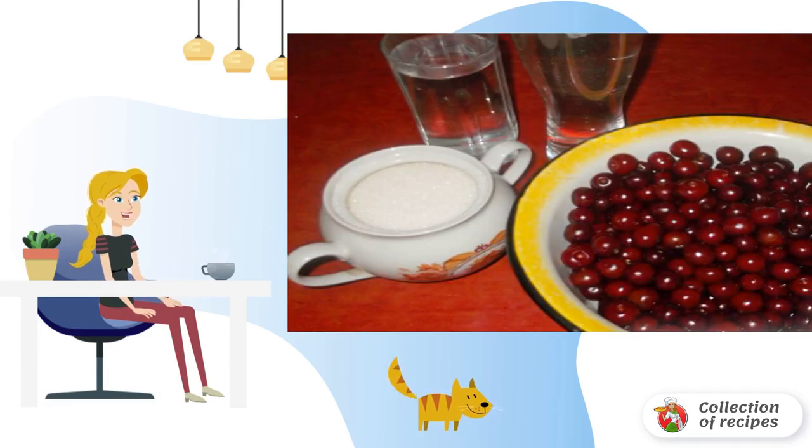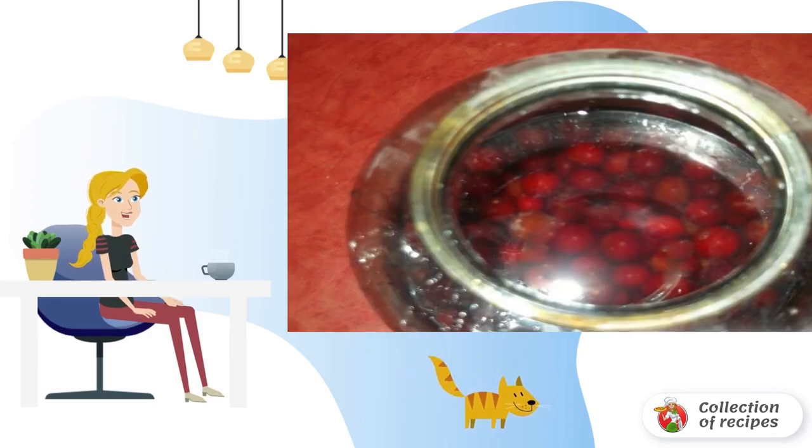To prepare the liqueur, you will need fresh cherries. You cannot get the pits out of them — leave them in. Sugar is taken in equal proportions. We put the berries in a jar, pour alcohol, and leave for a week.